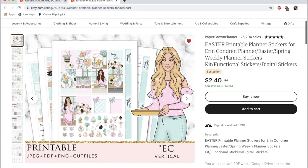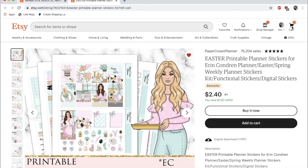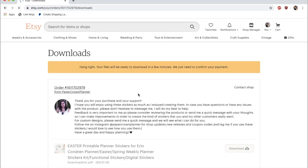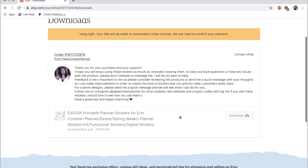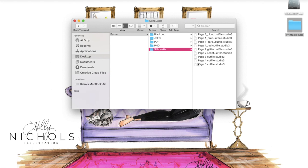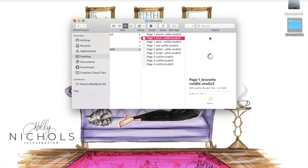Now that I've gone ahead and purchased this kit, I'm going to show you exactly how it opens up in Silhouette and the steps I take. Once you pay, you're taken to a page that says 'thank you for your order' and you click the link that says 'view your digital files.' Usually all of the documents are listed right there, but this time because there are so many stickers and the files are so big, the shop owner gave me a link to a Google document with all the items downloadable from Google Drive. I just downloaded it from there, but it's really the same process — you just download it to your computer.